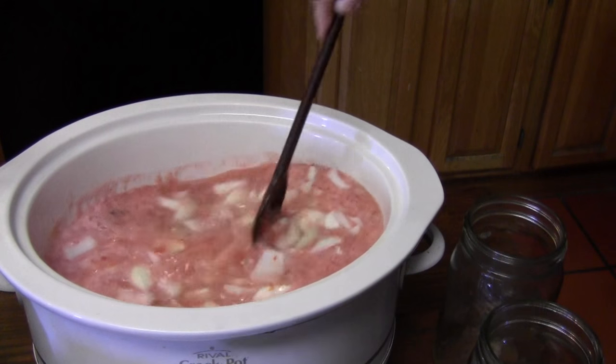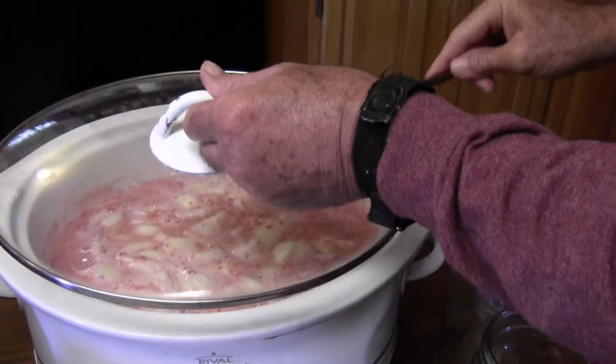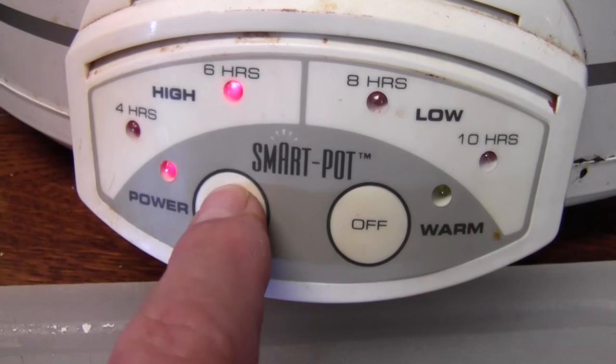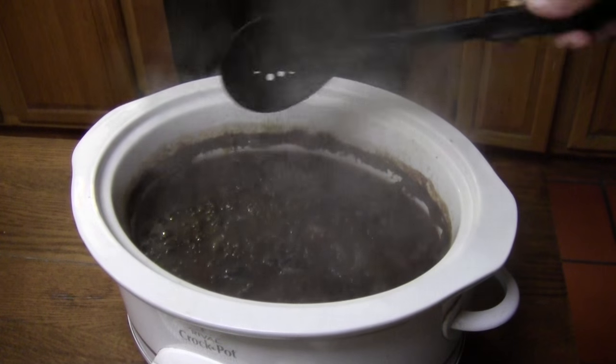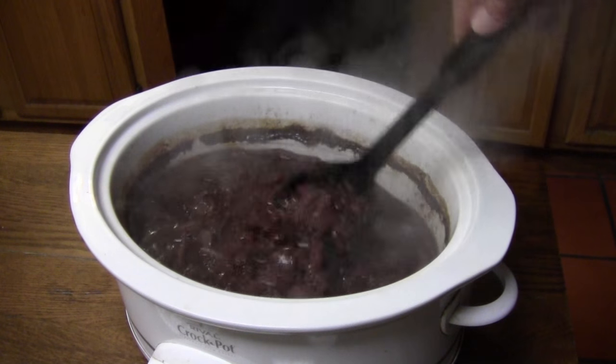Now we'll give it a little stir just to kind of mix everything together, and we'll get the lid on it. Now we'll set the timer for six hours on low. It's been that six hours now — those beans are hot! They look like they're done. Let me stir them just a little bit.